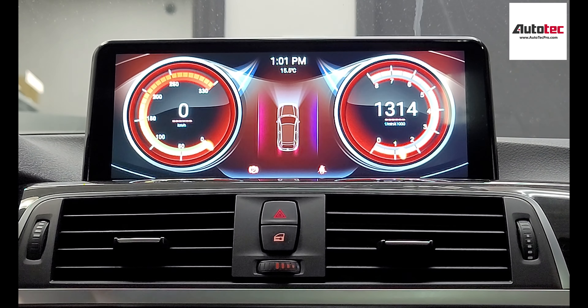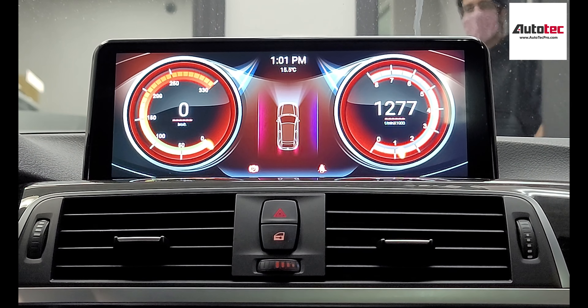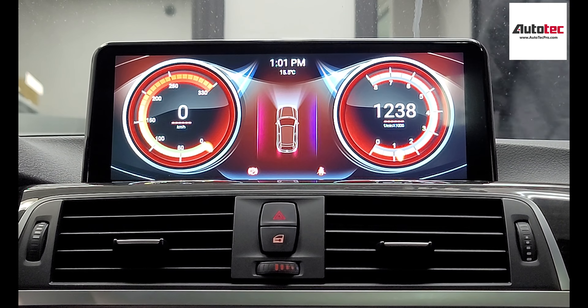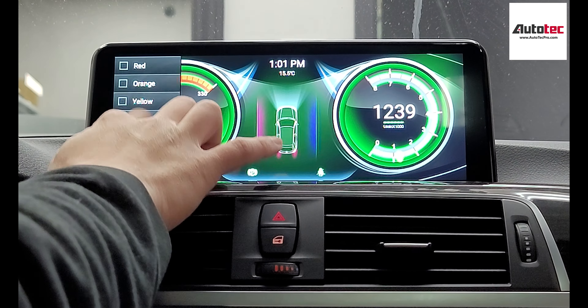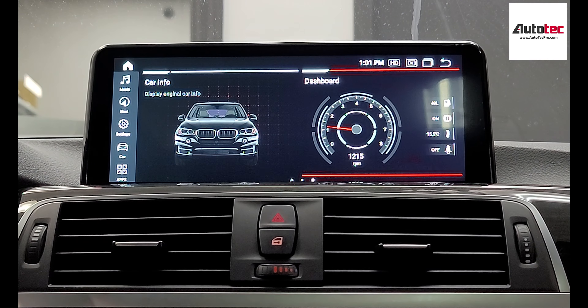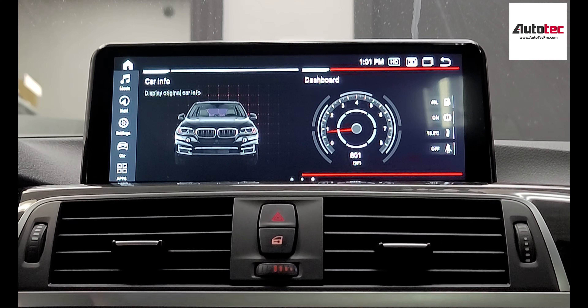Another thing I want to show you is the dashboard right here. It will connect to the car's computer and show RPM and also the speed. Of course, when you open the door, it will also show up on the screen. You can also change the color here. This system can be purchased from our website, www.autotepro.com. If you have any questions about the system, please contact us at Autotepro — we'll be more than happy to assist you. Thank you very much for watching. I'll see you in the next video. Bye-bye!